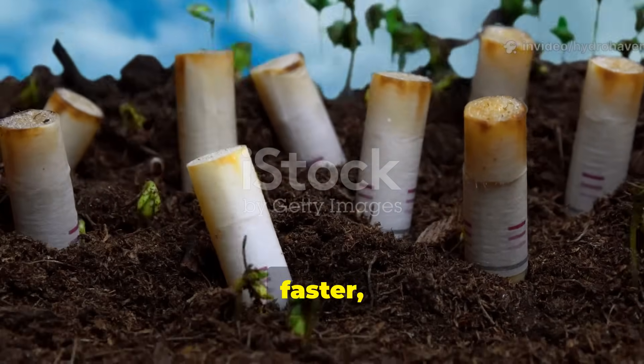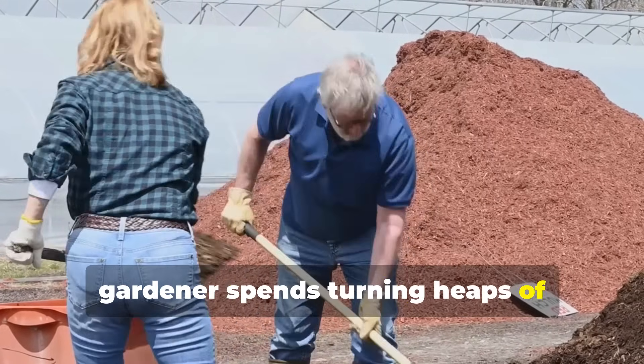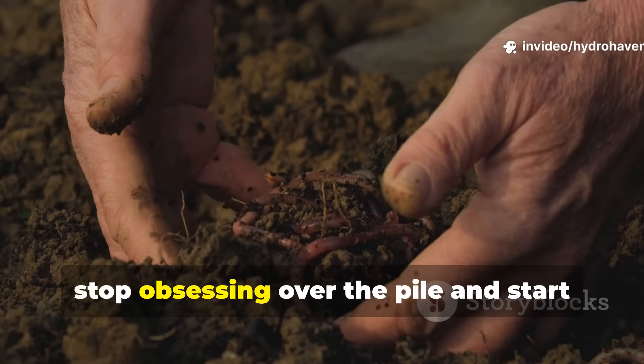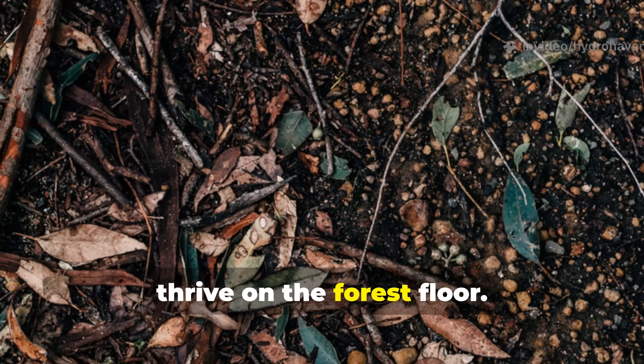And it does it better, faster, and with less effort than the average gardener spends turning heaps of half-rotted scraps. If you want to unlock a healthier, more sustainable way to build your soil, stop obsessing over the pile and start working with the systems that already thrive on the forest floor.